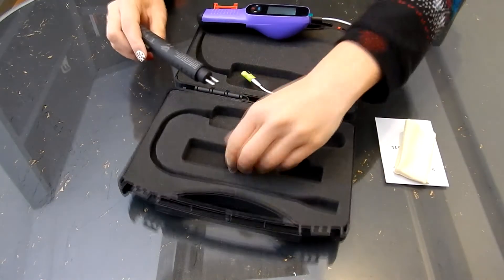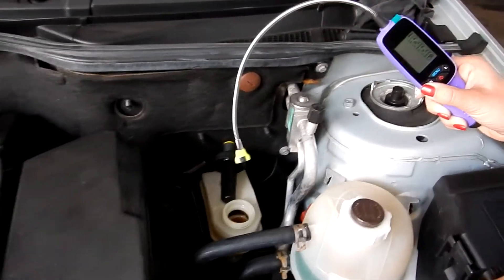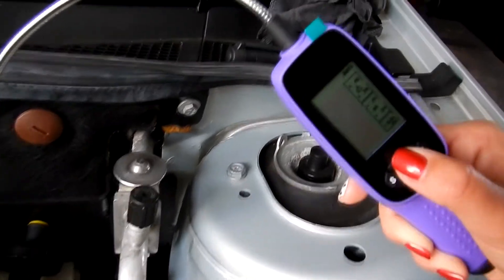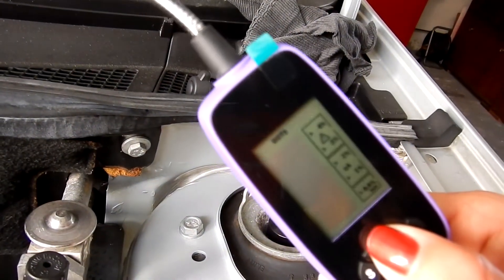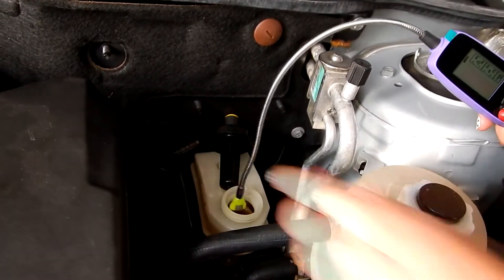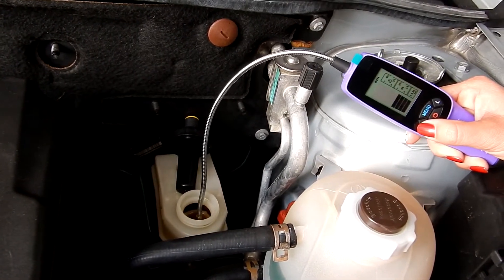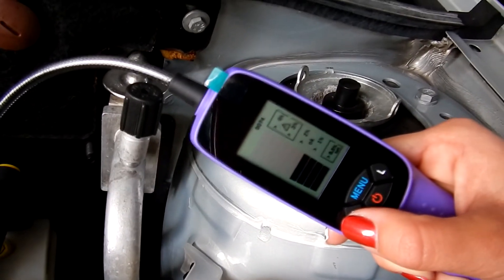We're going outside now to test in two cars — both running dot 4 brake fluid. Using the electronic tester, the light is on but it isn't actually making a difference. As you can see, it's reading between one and two percent.